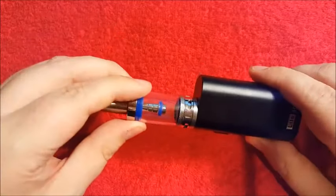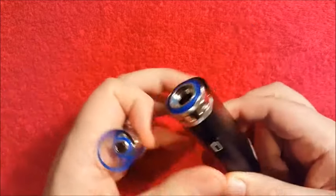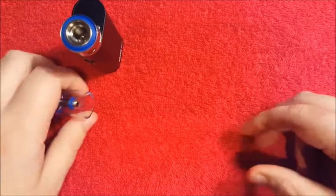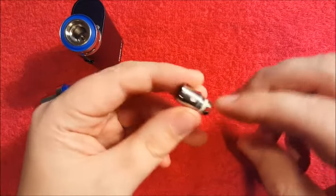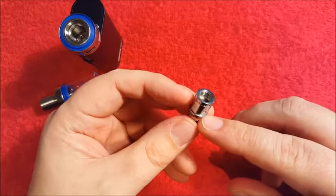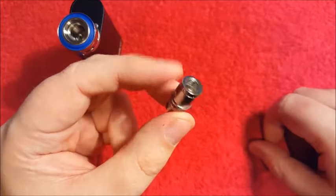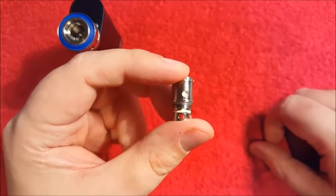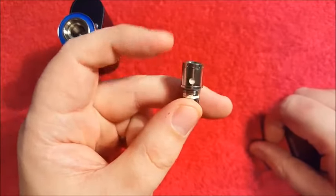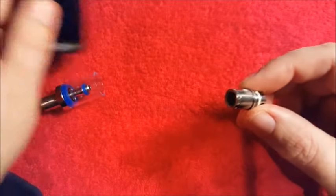Now what I'm going to do — you can probably notice that there's something missing from here — it's a coil. These coils are available on Amazon and on Jomo Tech's own website, but how easy are they to rebuild? So what I'm going to do is rebuild this coil and see if we can get her going. Let's give it a go.